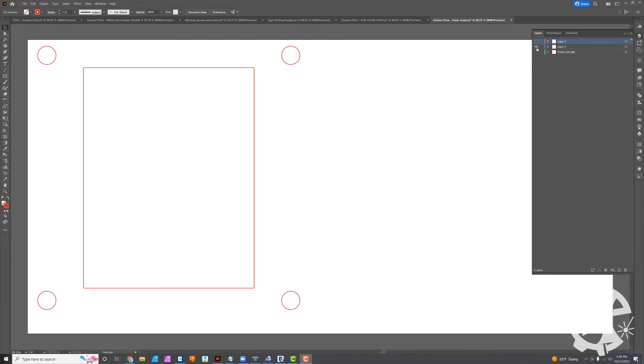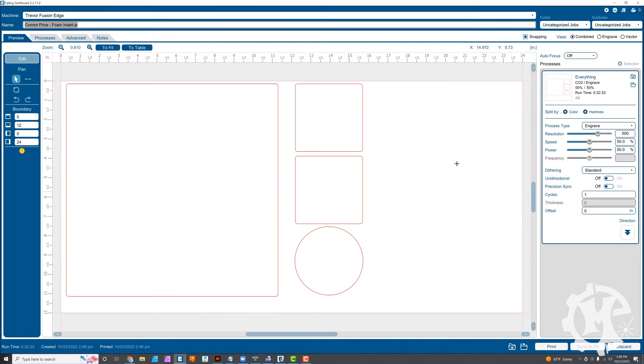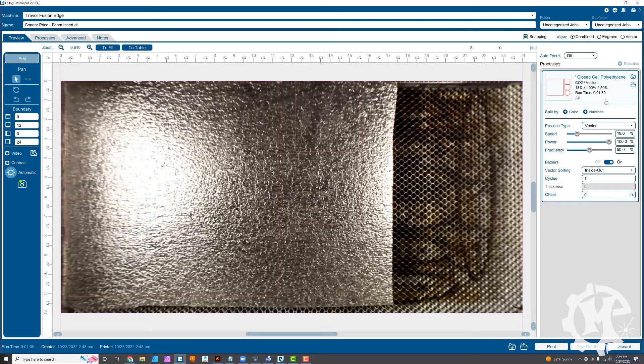Now that layer one is cut, I'm going to go to layer two. On this layer I have the sign portion, the coaster layouts, and if I show the border you can see how close this lands — there's not going to be a lot of foam left at the top or bottom. Honestly, it may not work out very well, but we'll find out. I'm going to hide that portion, print it over to the laser, and use the same settings as before for the half inch closed cell polyethylene foam. It looks like it'll take about a minute and 39 seconds, so I'll go ahead and hit print.